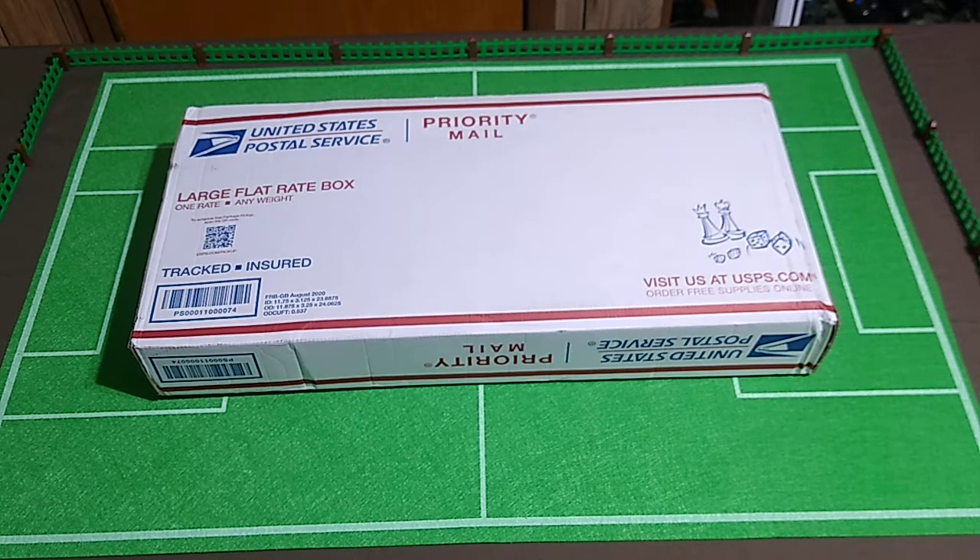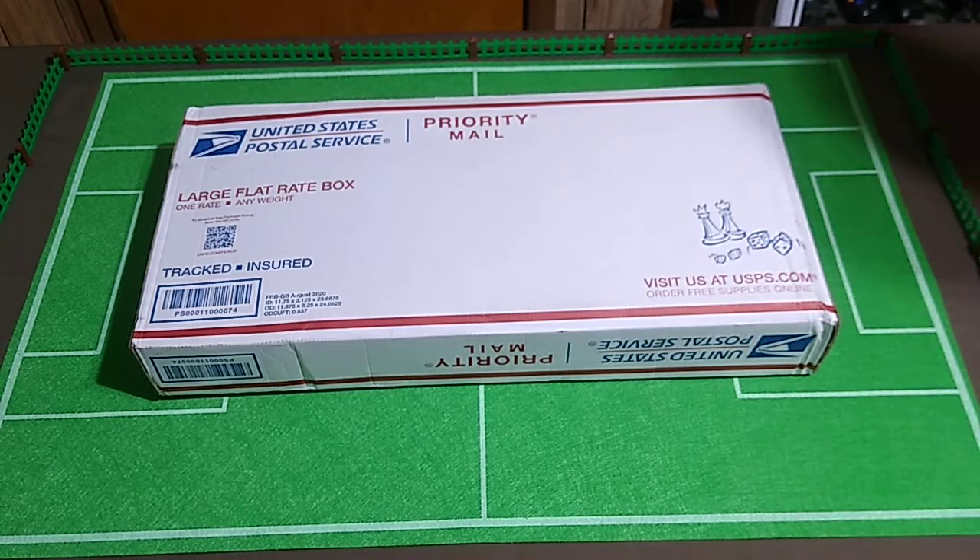Welcome to another unboxing video. This will be more of the money that I'd saved up for a custom electric football game board that I have since decided to no longer pursue, to spend on something of a much better value, hopefully. So let's go ahead and open this thing.